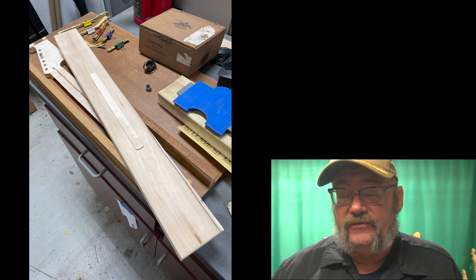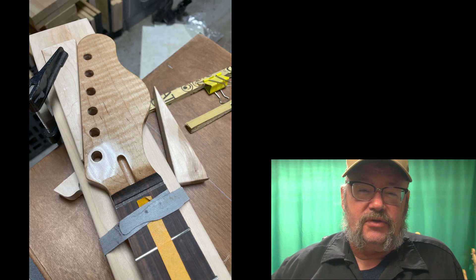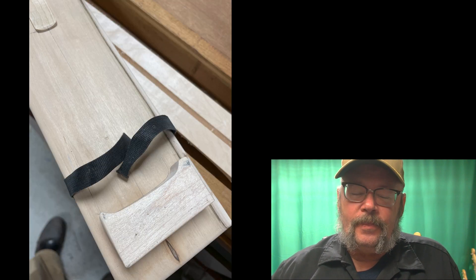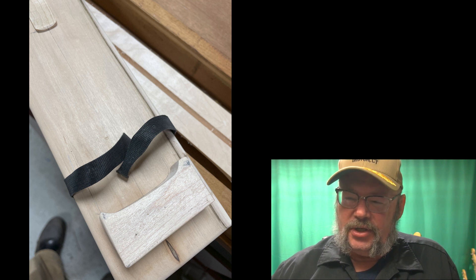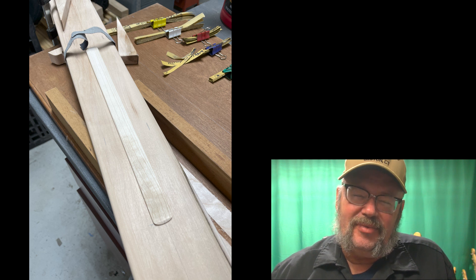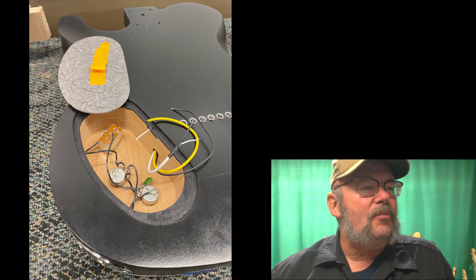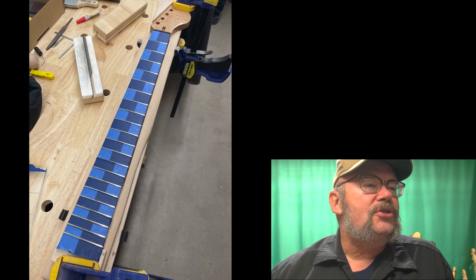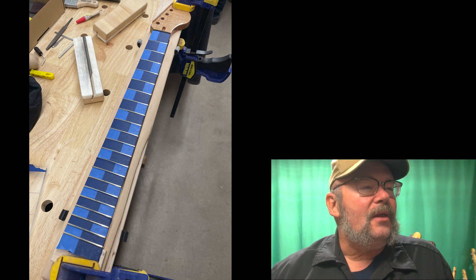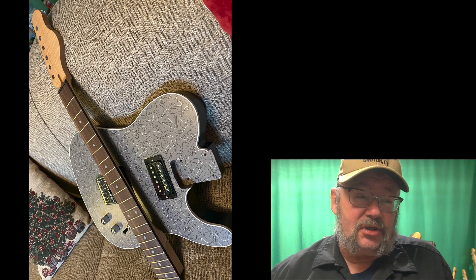I made a jig — or a fixture; I'm taking jig and fixture design next semester so we'll learn the appropriate use of those terms — to hold my neck so that when we used the Arbor Press back at school, it would be easier to manipulate. I also did a little bit more wiring, making some pretty striped patterns just to keep my mind occupied. Anyways, I got the frets reinstalled.